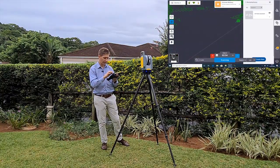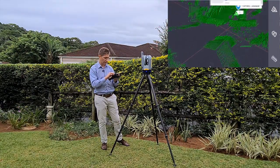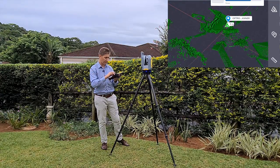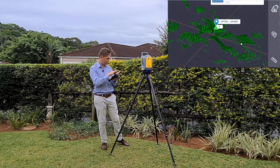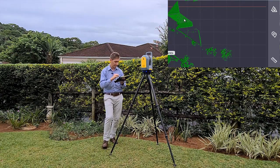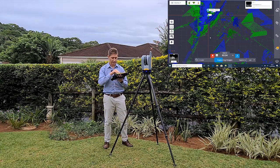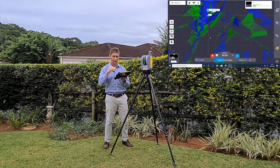Going back to my point cloud - the second scan is now completed. If I go back to the map view, you'll now see it's going to start the auto-registration process. Zooming in, you can see it's now going to perform the auto-registration to station one.